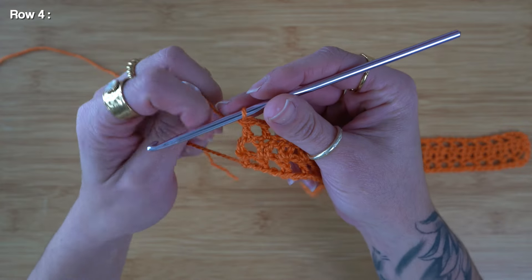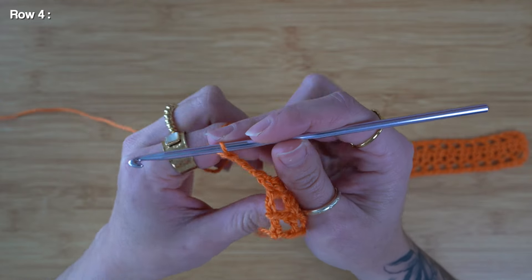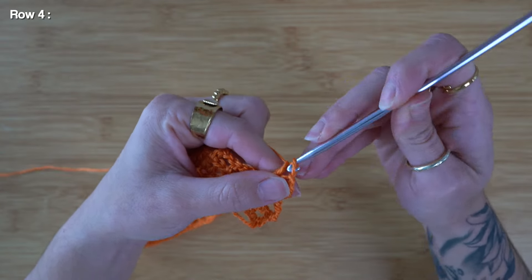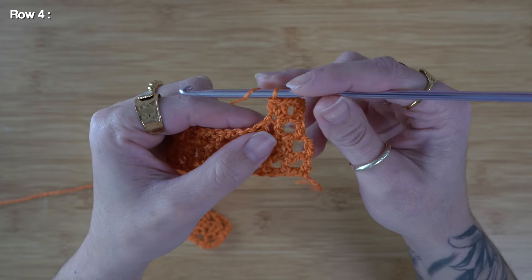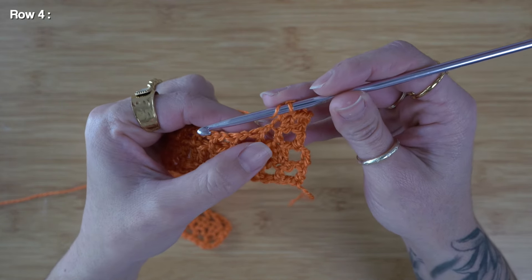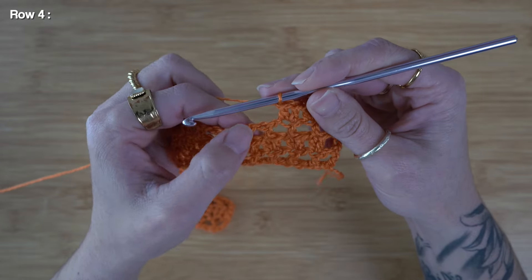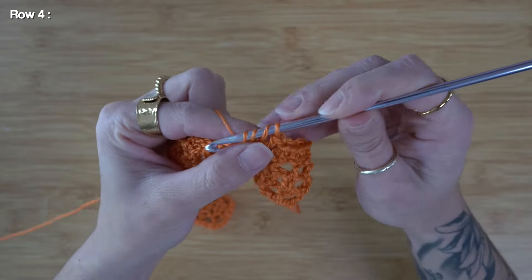Row four is just going to be a repeat of row two. I'm going to chain three and turn my work, then yarn over, skip the first two stitches, and insert my hook into the third stitch to place two double crochet. Just like row two, we're going to continue working two double crochet into every double crochet available, skipping the chain one spaces and inserting into the physical double crochets.